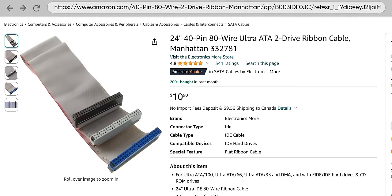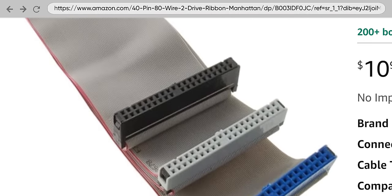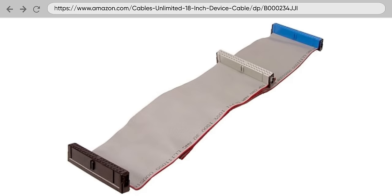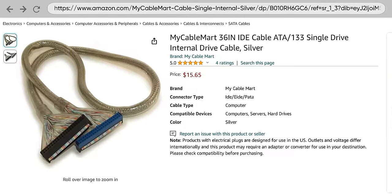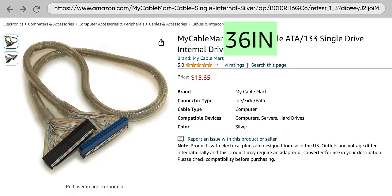To mitigate this, the PATA standard used the extra conductors in the 80-wire version as grounds to help prevent crosstalk, but also defined a maximum cable length of 18 inches. However, when you bunched all the wires together instead of having them side-by-side like in a ribbon cable, the potential for interference is even greater. And to make matters worse, these round cables were often larger than the standard 18 inches.